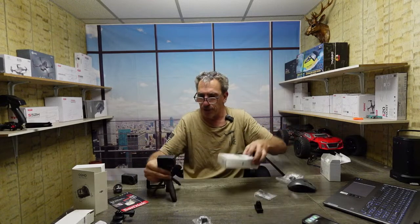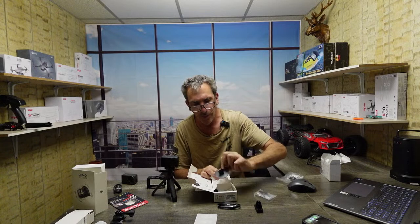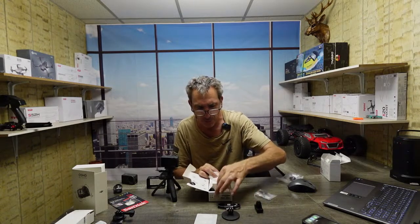Now with the Osmo Action 3, let's see what we get. DJI stickers — I got a whole bunch of stickers here, I even saved the sticker on there. It came wrapped up in paper. Of course you get your USB-C to C cable, you get your one round mount, you get your ring — I lost my ring — and you get a nice small thumb bolt.